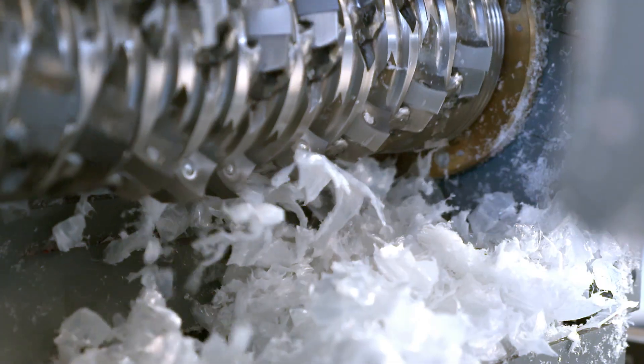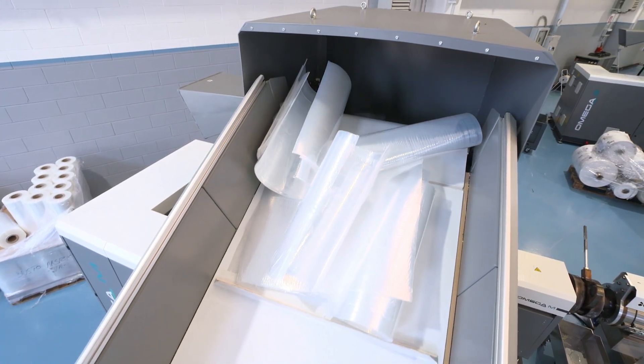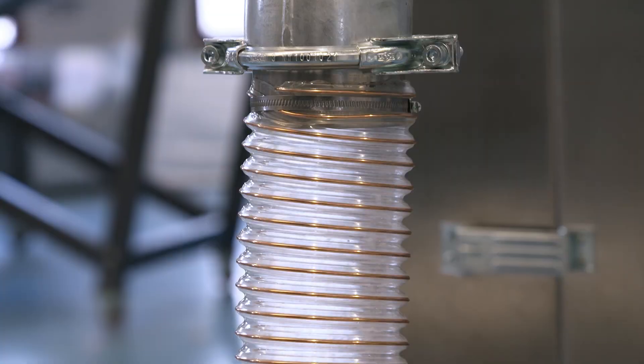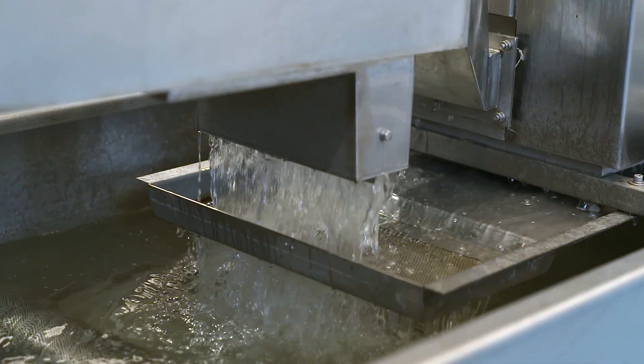The Omega range of machines are shredder extruder systems and can process almost any form of scrap material: rails, slats, lamps, pipes, pieces and startup materials. The shredder size-reduces the material before it is fed into the extruder and then re-pelletized. The model you will see here is an Omega M non-vented water pelletizer system and we are running PE film scrap material.